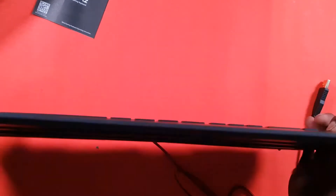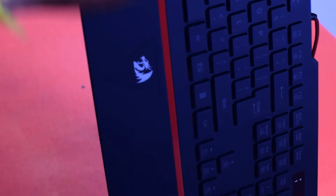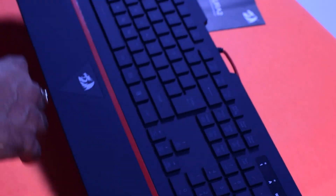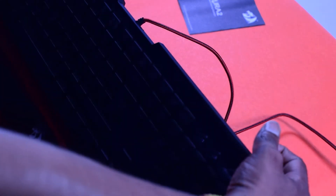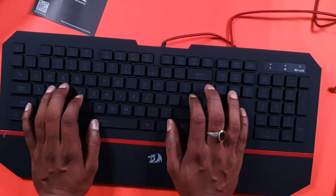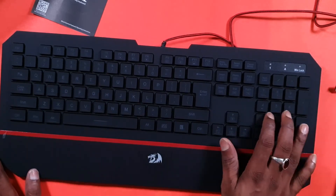I am using the foot rest. You can also have an additional socket, but this is a fixed socket — you can only raise it higher. You can have a higher tilt. This is the armrest. So the keyboard is very soft.